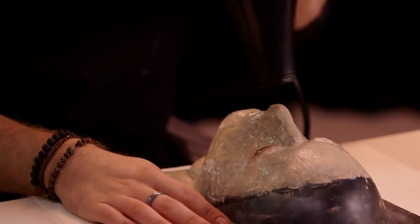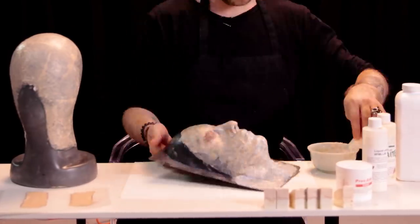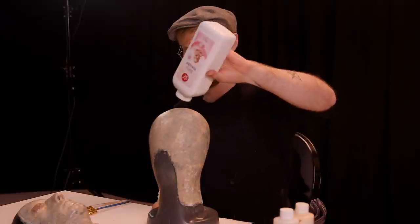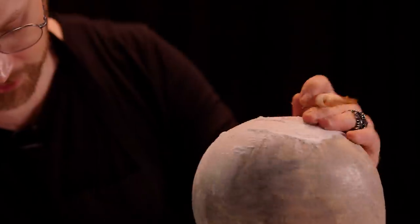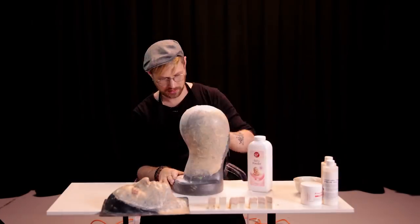And thank God for that. This process is taking forever, but it is totally worth it. So what I'm going to do now is powder this — it's going to reduce its stickiness and just kind of start building up that finished look that we're going for.